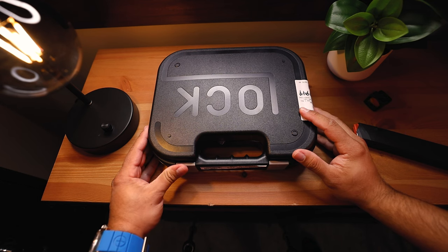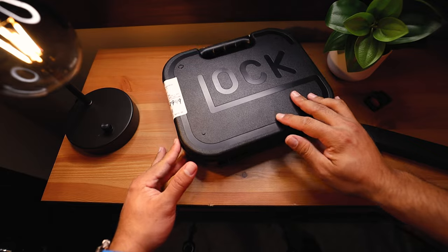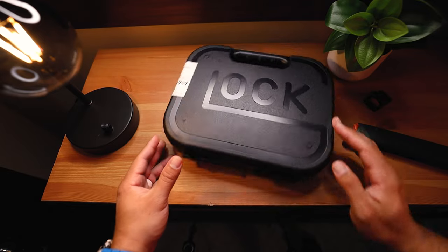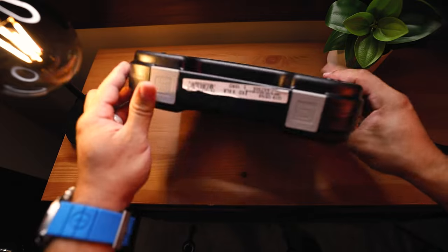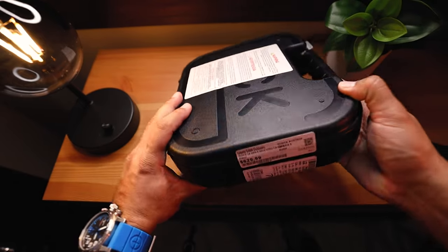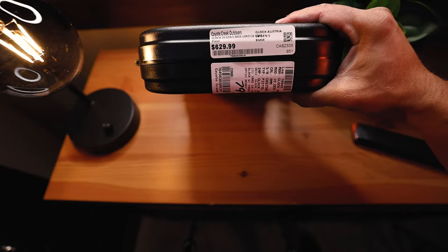What's up everybody and welcome back to the John and Q channel. In today's video I will be unboxing a brand new Glock 19 MOS. I did get this at my local gun dealer, my local gun shop, and this gun did cost me $630.